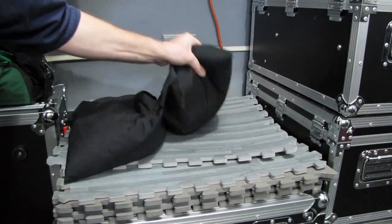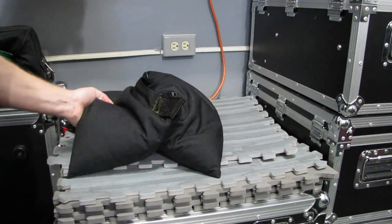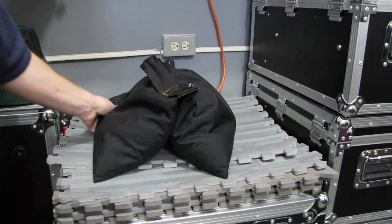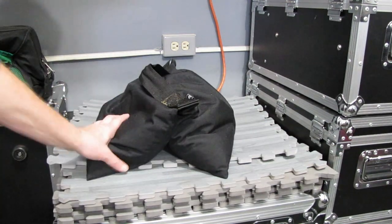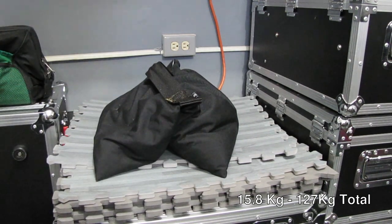Here we have more sandbags. These are a butterfly type — they're 35 pounds. We can use these on the tent as well, but they're mostly used as ballast for the line array towers, to help ballast the towers. We have a total of eight of these, and that equals 280 pounds of extra weight.